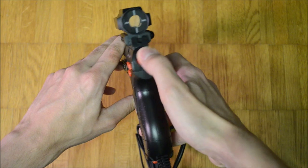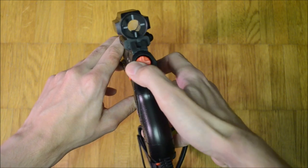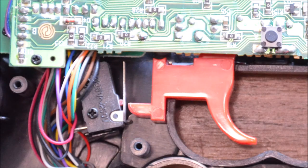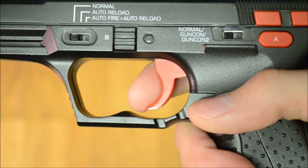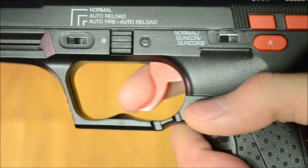A circular D-pad is located beneath the back sight. The trigger uses a clicky full-size microswitch. I found it uncomfortable due to the very sharp edges of the trigger piece itself.